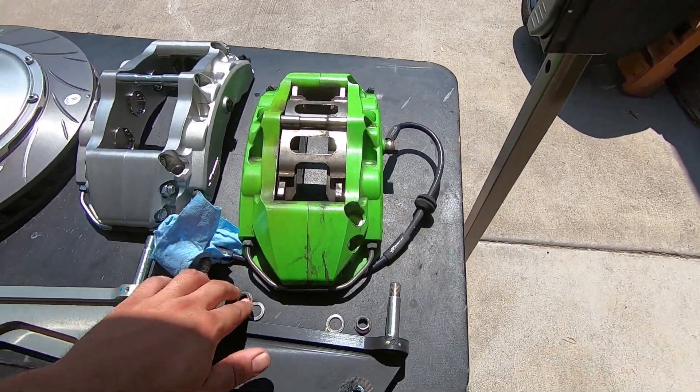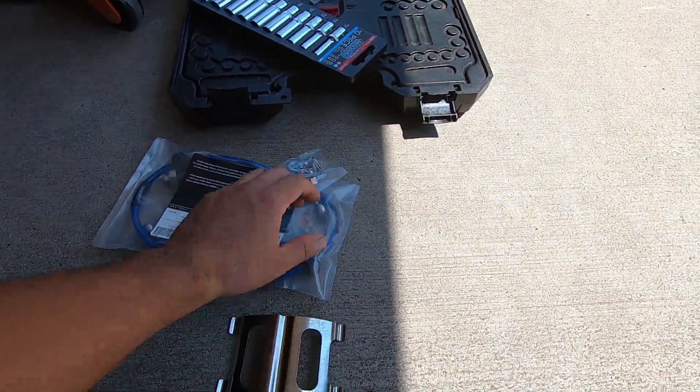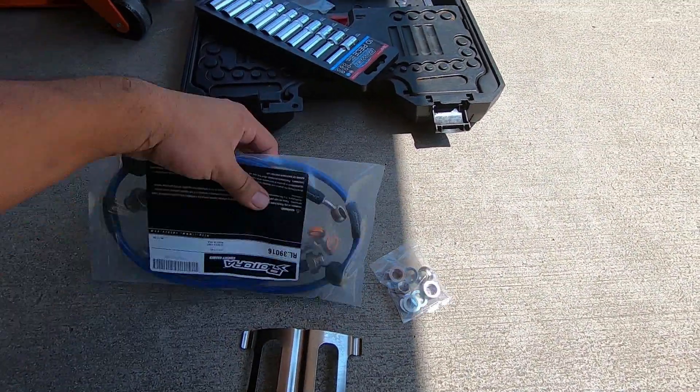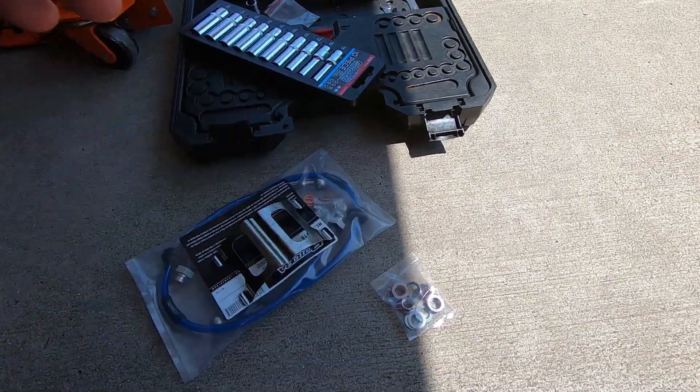New hardware as well. This is all the old stuff that is going to stay together. So if we take a look over here, you've got your new hardware, your new stainless steel lines, new crush washers — everything you need to install your new kit.